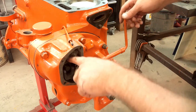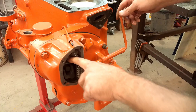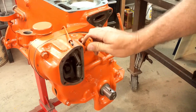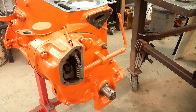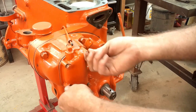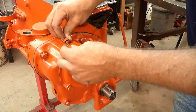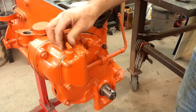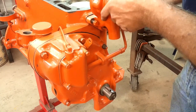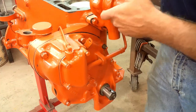This is the front of the governor housing. That's the piece that slides out as those weights fling out when the engine is running. This will eventually have linkage back to the carburetor. This is the linkage that comes from the handle lever on the tractor. This oil line will hook up here. The last thing — we can get the water pump bolted on. That will take care of the front and the side of the engine for now.